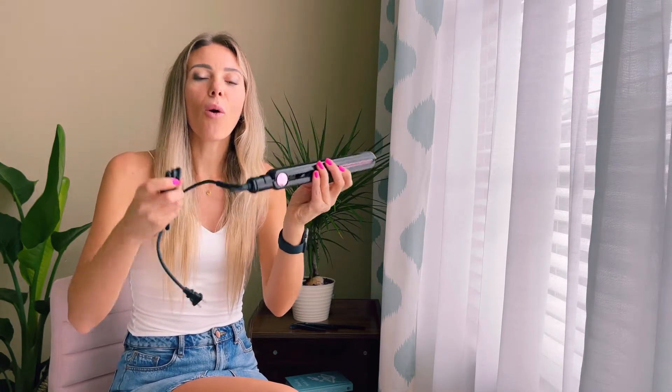It also has a 360-degree swivel cord. This hair straightener can heat up within seconds for quick styling. You can also adjust the temperature from here. It is suitable for thin, soft, wavy, or curly hair. And now I'm going to show you in this video how easy and how fast you can straighten or curl your hair.